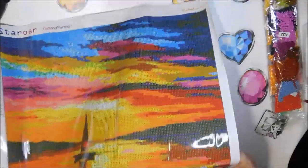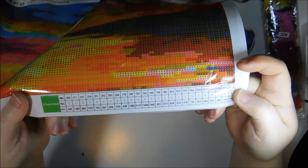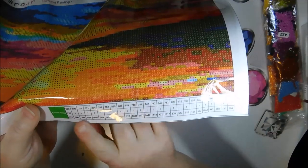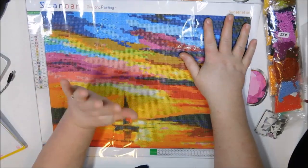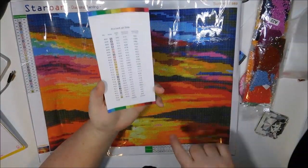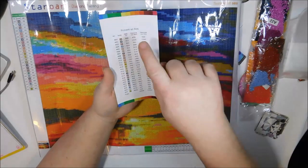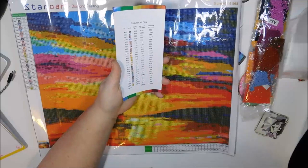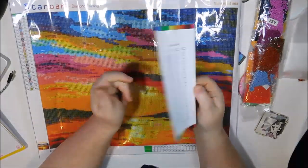Also on the canvas — this is just a recap for those that have not watched the first half — this is your checklist. It will tell you how many bags of each color are included. This is actually your inventory sheet to make sure everything is here, because it will tell you how many bags of each you will have. Most of the time it's only one bag. I have run into it one time where one color needed two bags. This here is more detailed as far as the exact amount, and actually tells you the symbols and the number that you'll go by on the key. The checklist just gives you the DMC number, how many packages and how many are in that package.